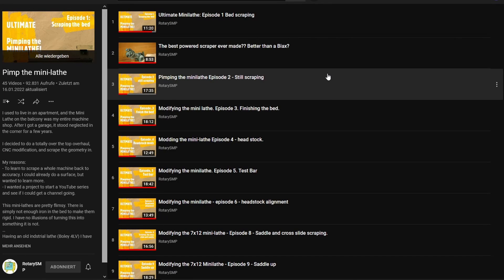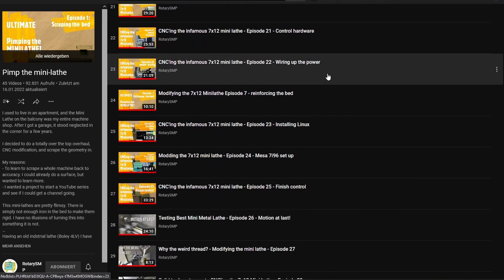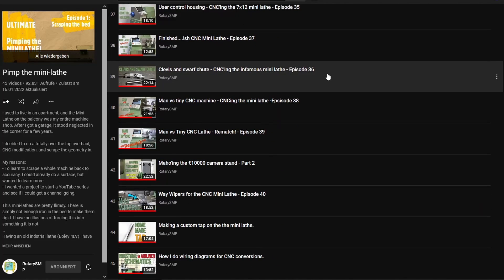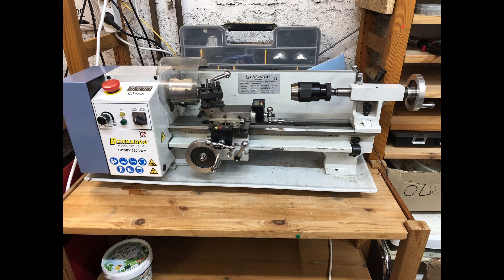But then the YouTube channel Rotary SMP did a whole series converting his mini lathe to CNC — I really recommend watching that series. In fact, all he did to his machine was also on my bucket list. But I realized that after all that cost and effort, this is still based on a shitty little China lathe.